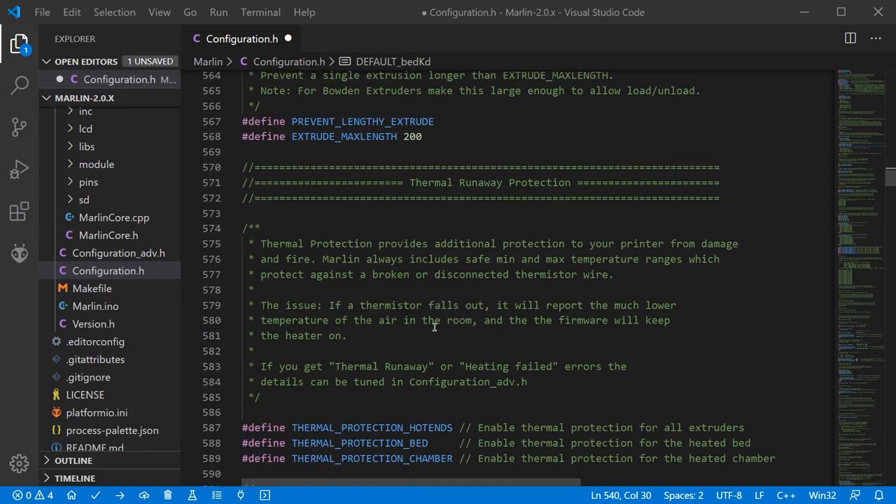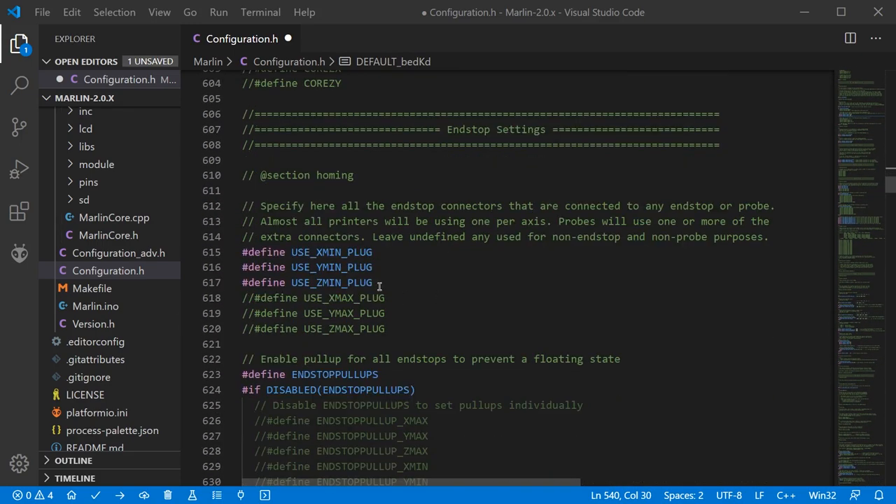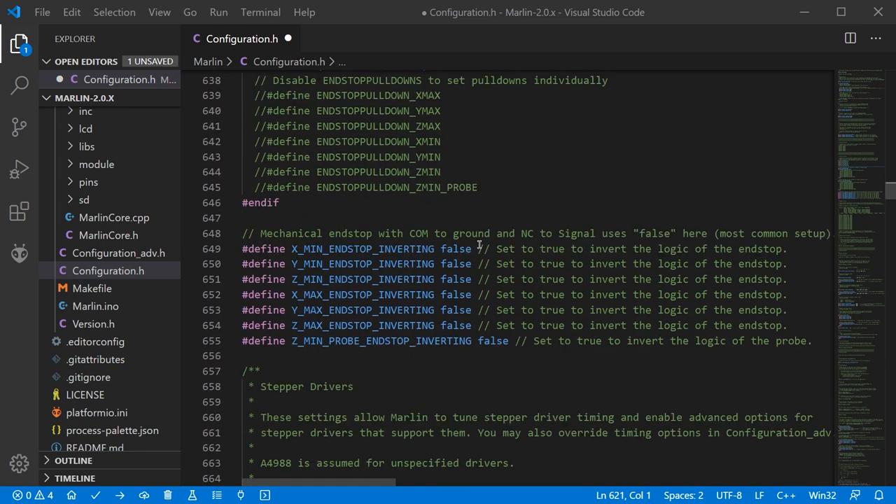One quick note as we pass by it: thermal runaway protection — do not change this, always leave it enabled. Next we look at end stop settings, where you can determine which ones are enabled or disabled. Enabled ones are shown in color; commented ones are disabled. In my case I need X minimum, Z minimum and Y maximum, so I comment out Y minimum and uncomment Y maximum. You also need to determine the end stop logic — if an end stop reads on when it should be off, you can change between false and true to invert its logic.